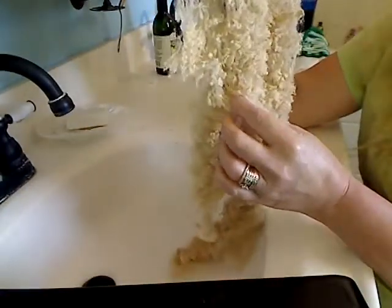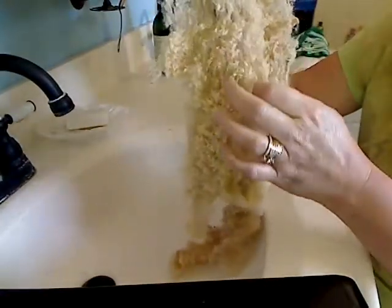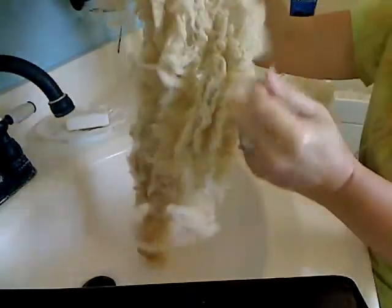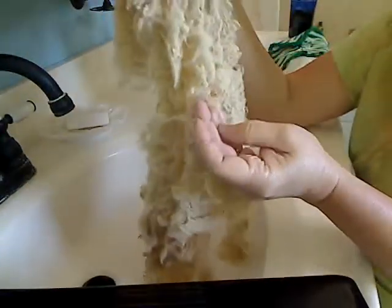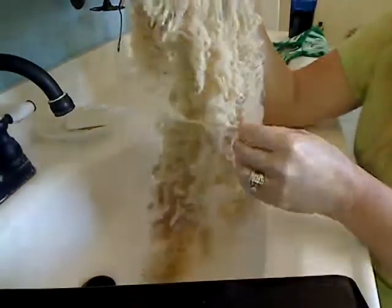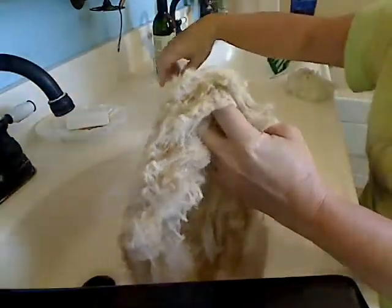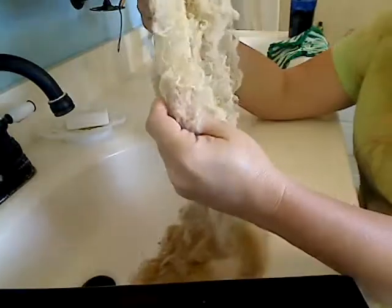This is the outside — you can tell because it's more curly. And this is the inside, because it looks more shorn, like the ends are cut off. I was finding a bit of VM in them after I went to get them a second time, but it's no big deal.